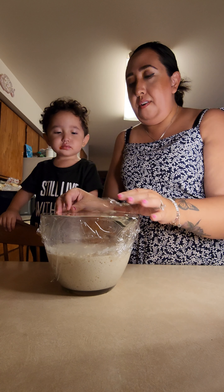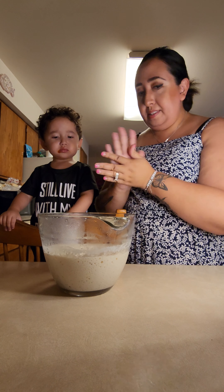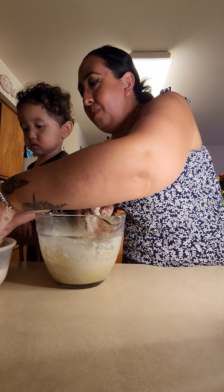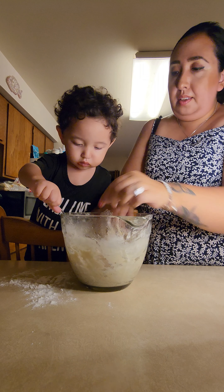Now I have this already kind of pre-made — the dough for the pizza. I'm going to mix it up. I need to put olive oil. Will you help me put olive oil? Thank you.